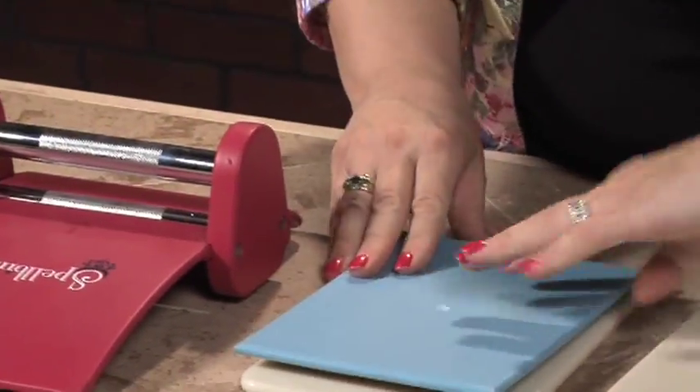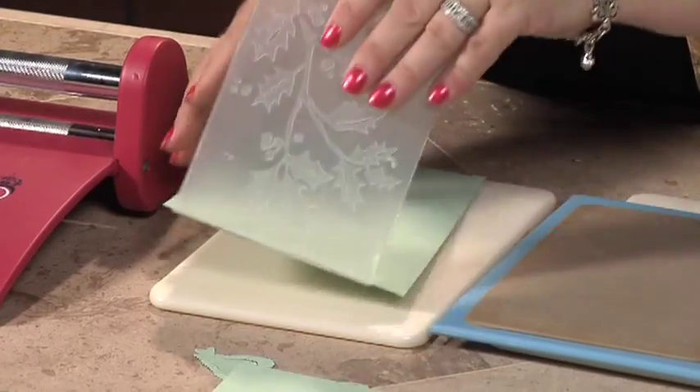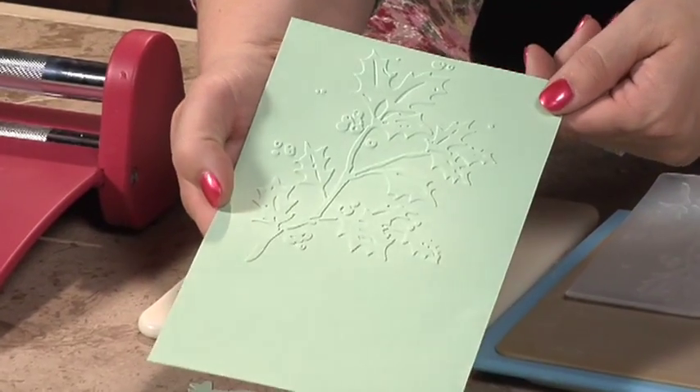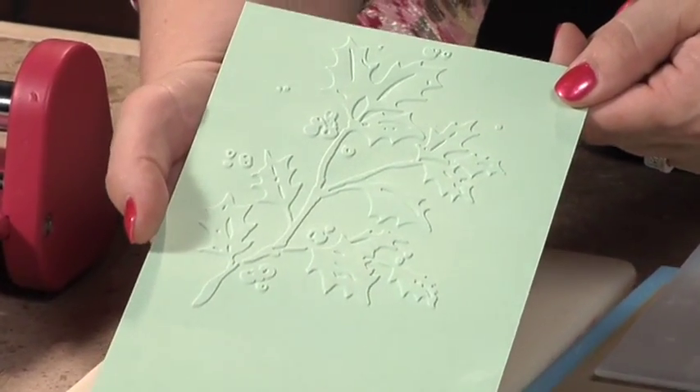What you're going to get is a great embossed card using the Wizard. Due to the pressure in the Wizard, the results are exceptional. That's really cool. For more information visit www.fema.org.